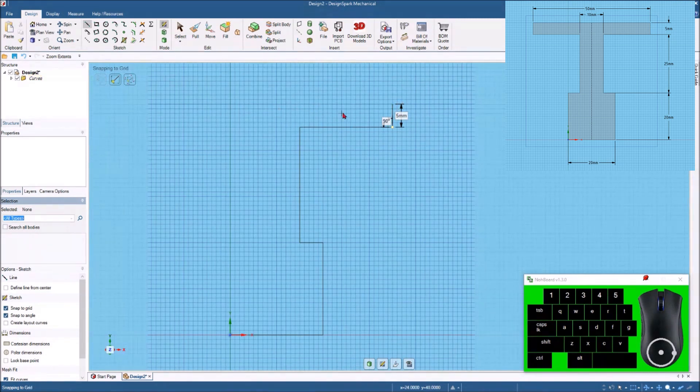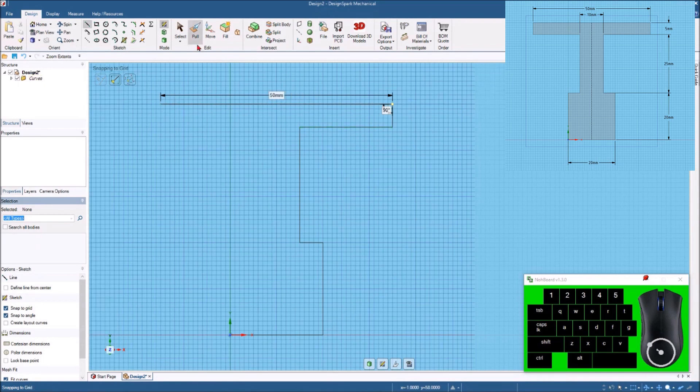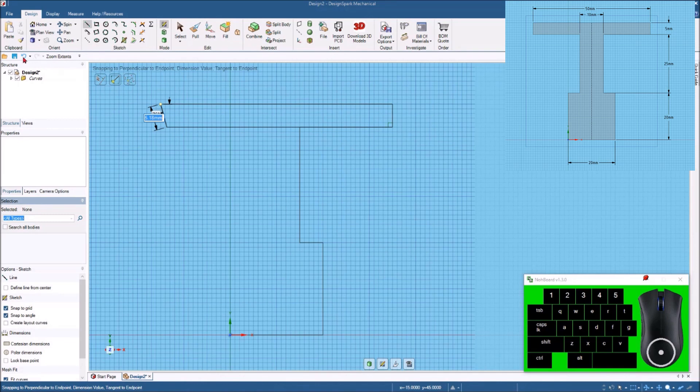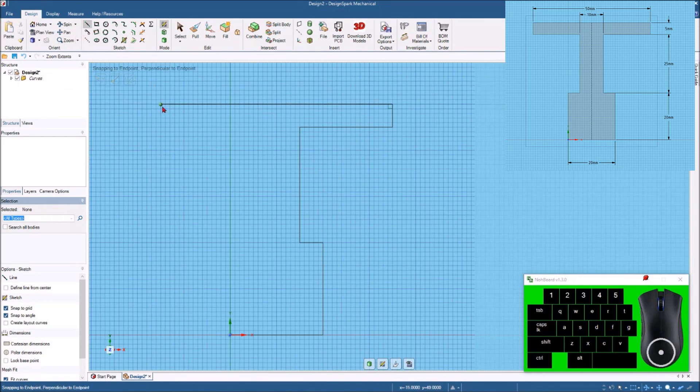Now across the top the dimension is 50 millimeters, so let's come over here, hit the spacebar and type in 50 millimeters. Bring this back down to 5 millimeters. When I bring this down it will align to show the same length as the other 5 millimeter line — the other five millimeter line goes green. I accidentally hit the spacebar and moved it a bit, so let me back up and start over. Come straight down and there we go — 5 millimeters right there.